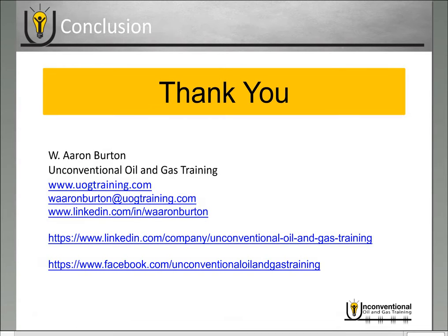Well, that's all for today's video module. Thanks again for joining me. This is Aaron Burton with Unconventional Oil and Gas Training. If you have any questions, please feel free to reach out by email, through social media, or the comment bar below. And once again, subscribe to our email list if you're interested in knowing more about new video blogs and upcoming events. Thank you, have a great day.